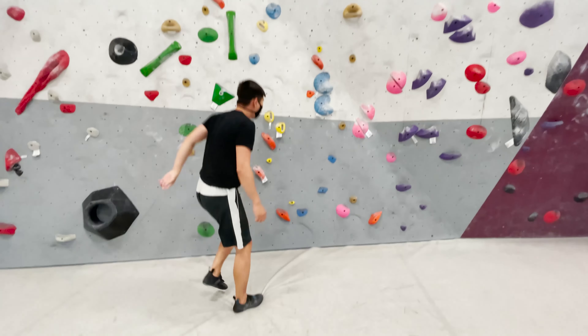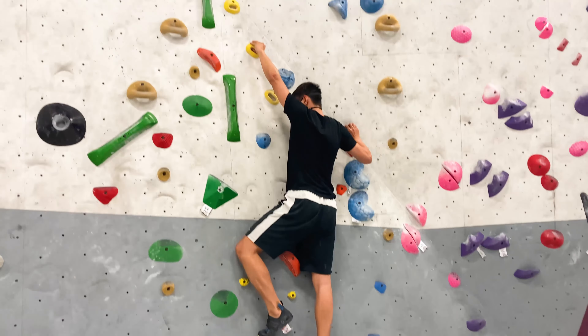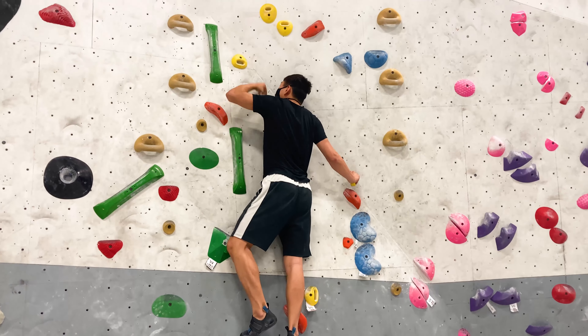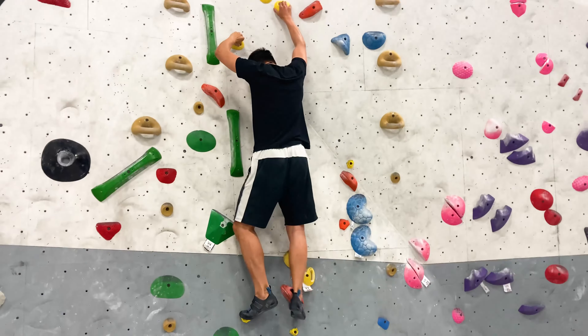Will he make it up? Okay, attempt number 365. He's getting better at this one. Oh yeah, he got his finger up there — now he's super close.